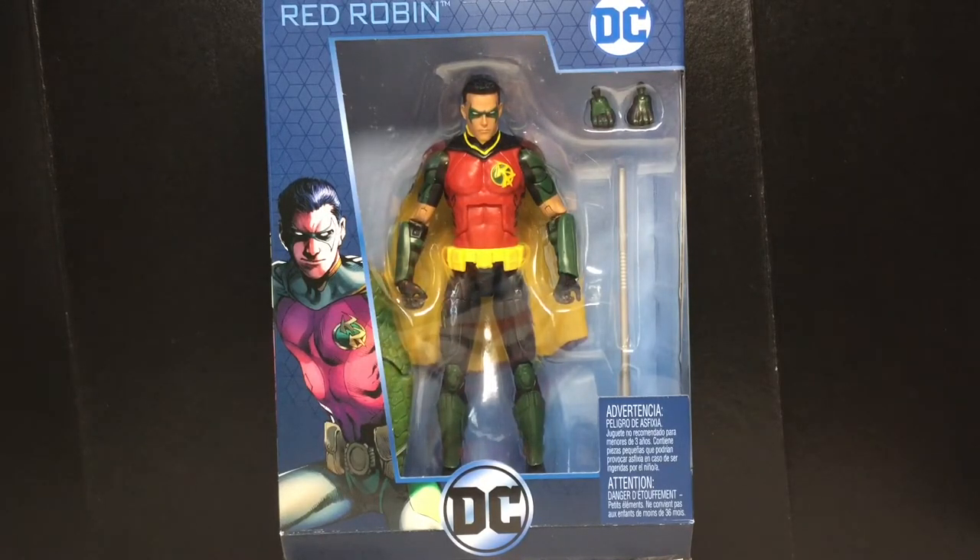I'm pretty excited because this is the final piece I need for the Killer Croc Collect and Connect, and I like Robin. I'll take Robins every day, all day. Anyways, let's take a look at the packaging.